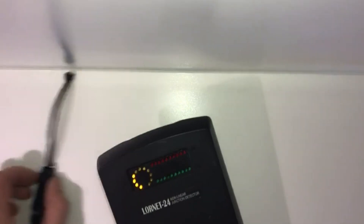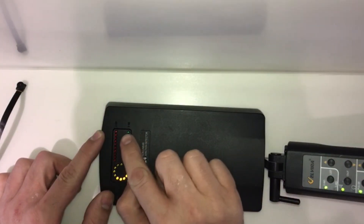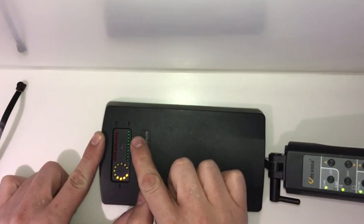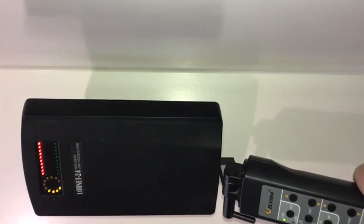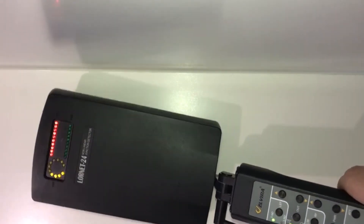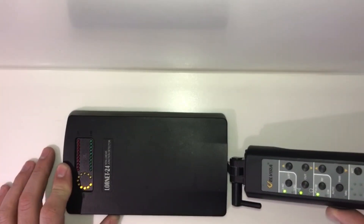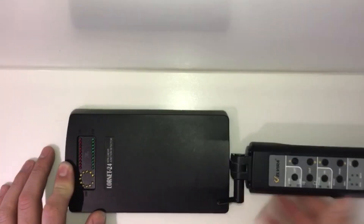The bar highlighting now is the second harmonic, and the one at the bottom is the third harmonic. If we use a different device here, you'll see the second harmonic going off and the third harmonic also indicating as well. Very, very useful piece of equipment.